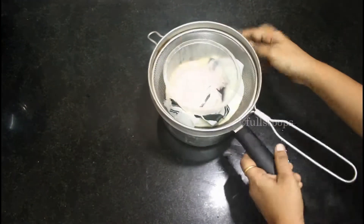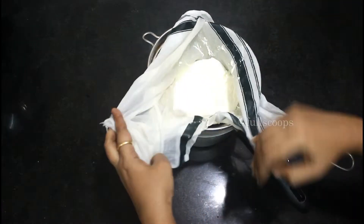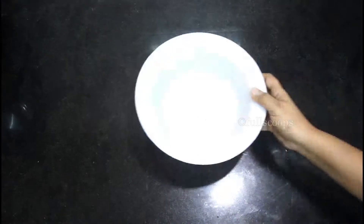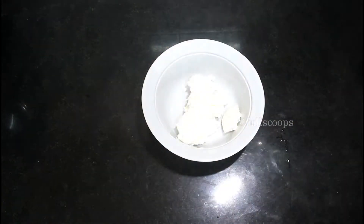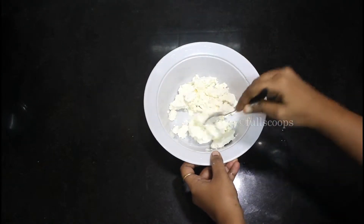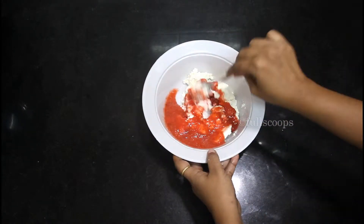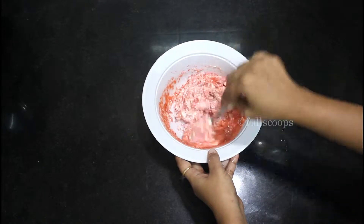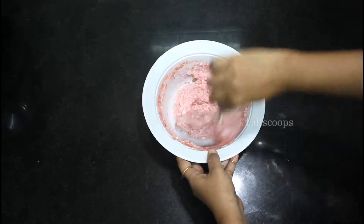To the chopped strawberries, add 2 tablespoons of sugar and blend to form a nice smooth puree. We will be using about half a cup of this strawberry puree. After 4 hours the curd is nice and thick and all the excess water has drained off, so we can use this for our shrikhand. Transfer the curd to a bowl, break it up lightly with a spoon, and add about half a cup of strawberry puree and mix it well. You can add the sugar at this step also, but adding it to the blender ensures it gets nicely dissolved.